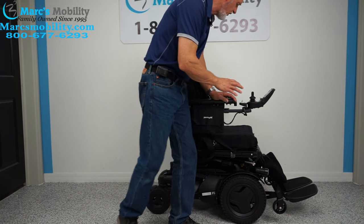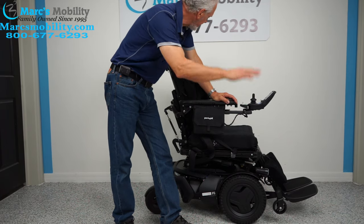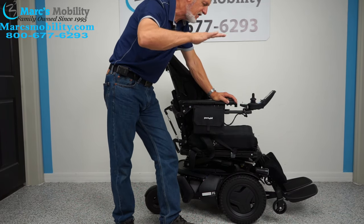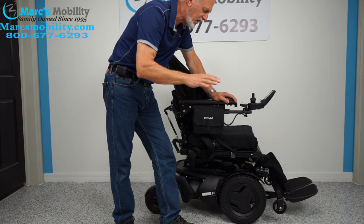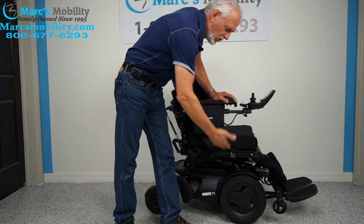To recap the seven functions: the standing feature, electric tilt, electric recline, 14-inch seat lift, electric anterior tilt, and the feet going up and down.